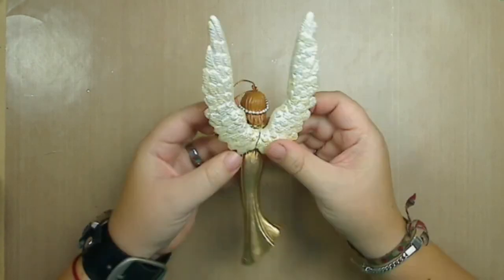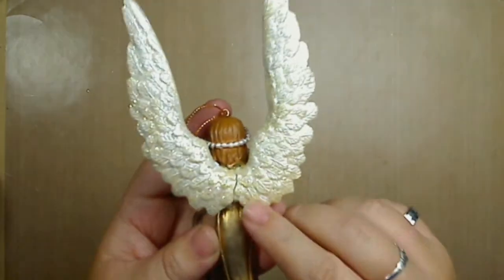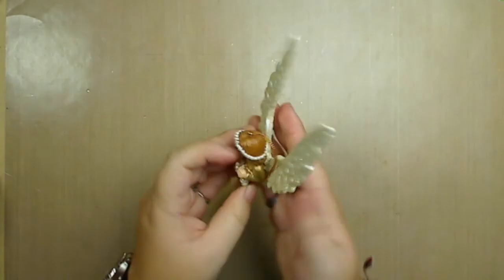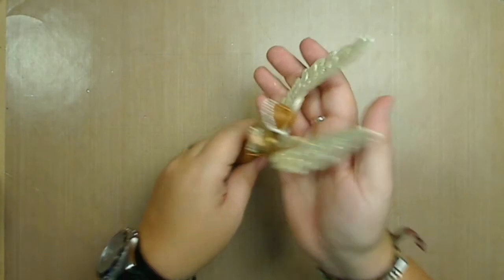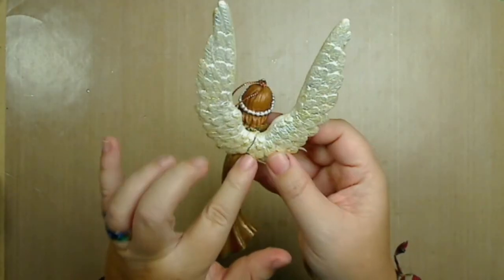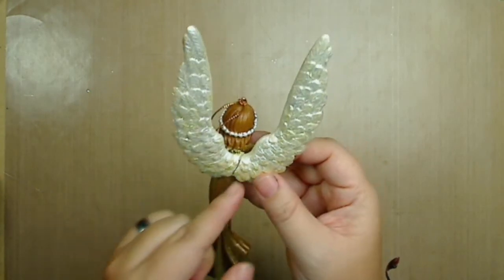I can still see the crack, but since it's not a big deal for me — her wings are always facing the back or she's against the wall — it really doesn't bother me that the wing crack is there.